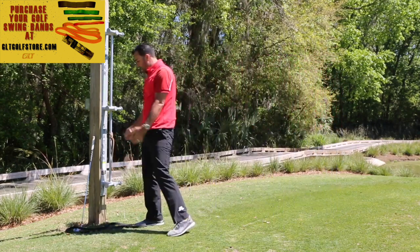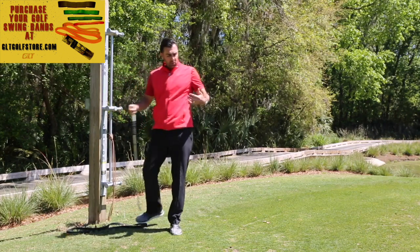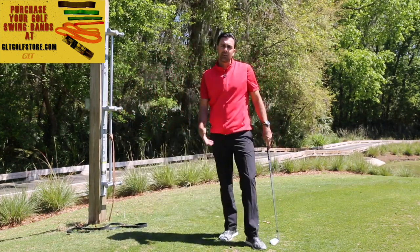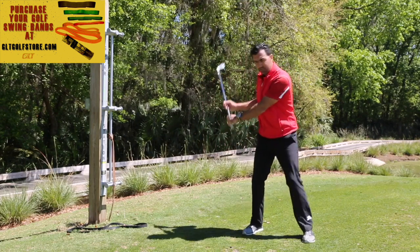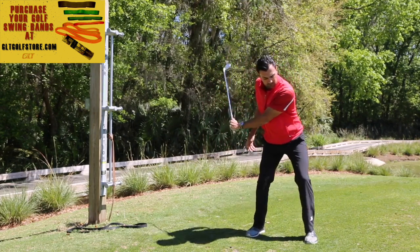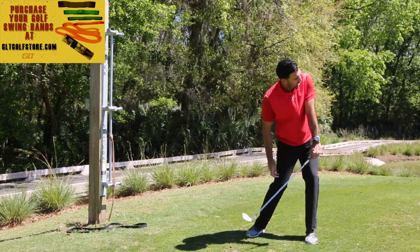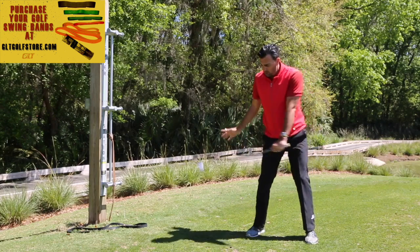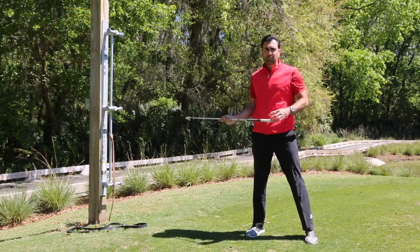Do that three times, then get your six iron and hit one ball at thirty percent feeling that same motion. Imagine you have just your left hand on the club, rotating and turning through. Your hand path is going to improve and your upper body rotation is going to improve.